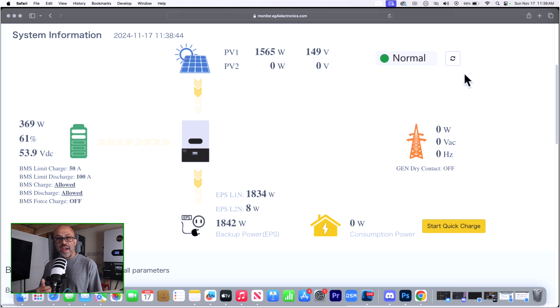I've got 20-amp breakers on this leg on both sides. We'll see if these things trip — it might be too much power coming out — but we're just going to give it a try and see what happens.